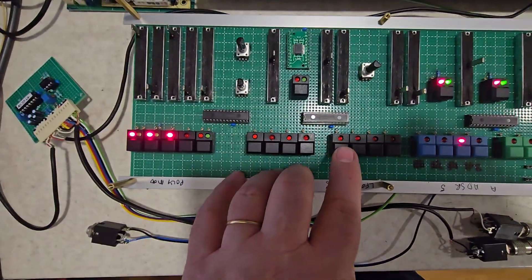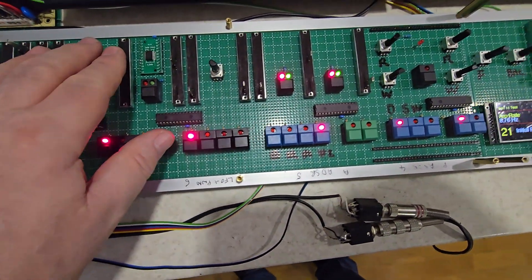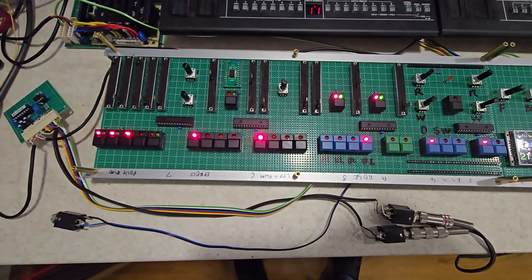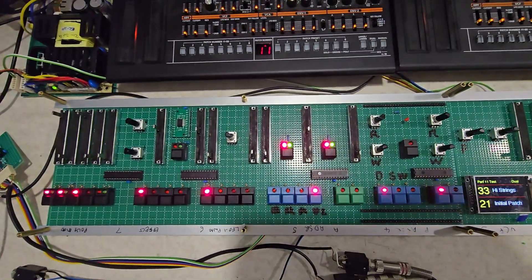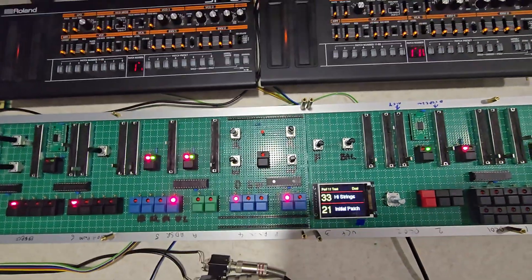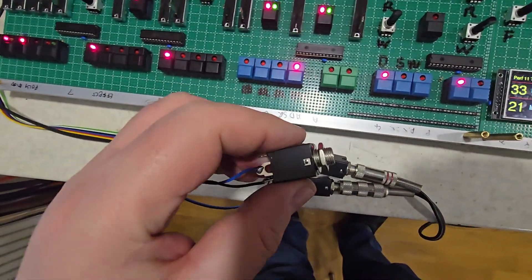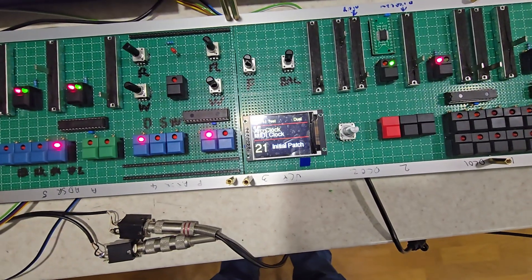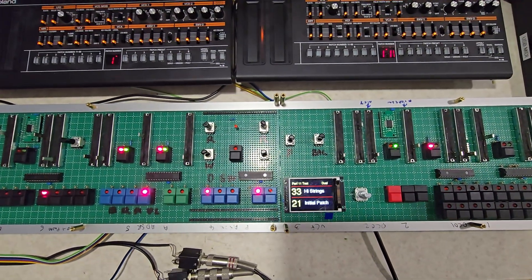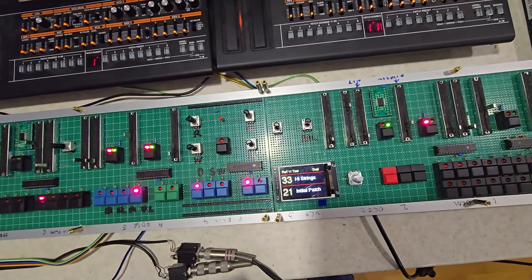Over here is the arpeggiator. It's based on the standard Jupiter 8 arpeggiator where you basically play the notes — up to eight notes — into the synth. You've got external clock on a quarter-inch jack which is a 0-10 volt pulse, and MIDI clock with start, stop options and back to internal. It follows the same process as the Jupiter 8 arpeggiator: it's on the lower section only in split mode, and across the whole synth in dual and whole mode.